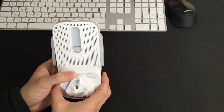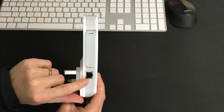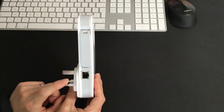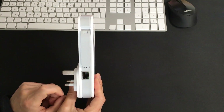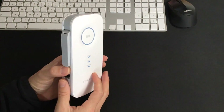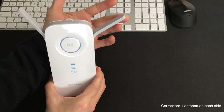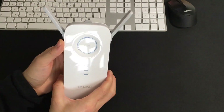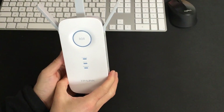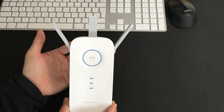Now on the back, here's the three-pin plug. This side has a Gigabit Ethernet output — it is output, not input. So in case you don't want to use the Wi-Fi facility, you can just plug in a cable for more stable and better performance. On the sides you can see two antennas, one on each side. At the back, if you push the little toggle up, the third antenna will come up — three antennas in total.